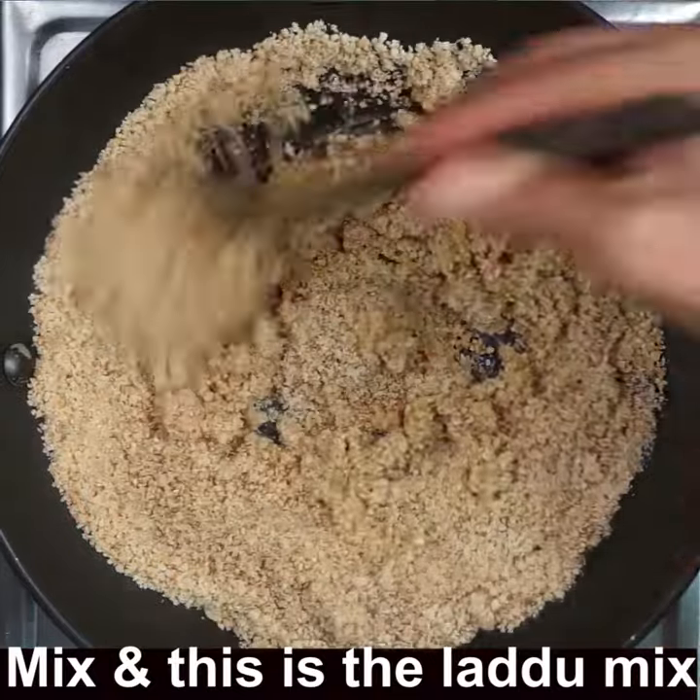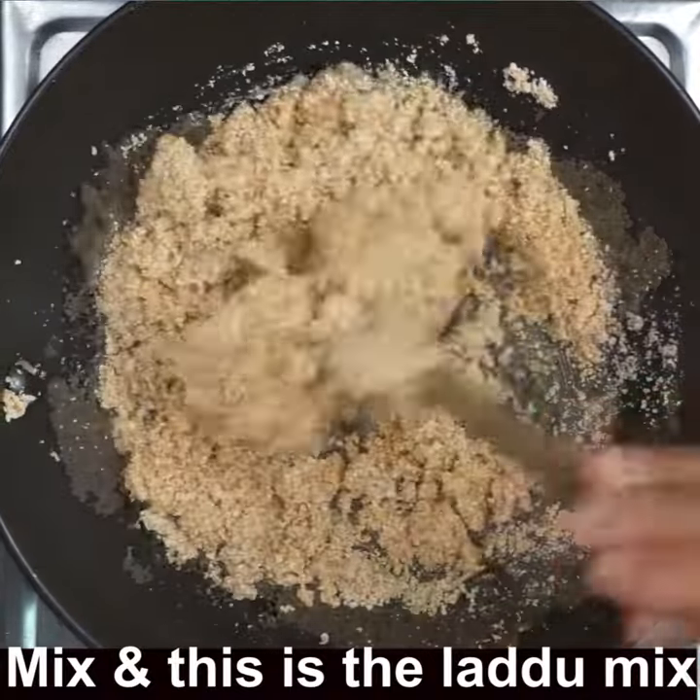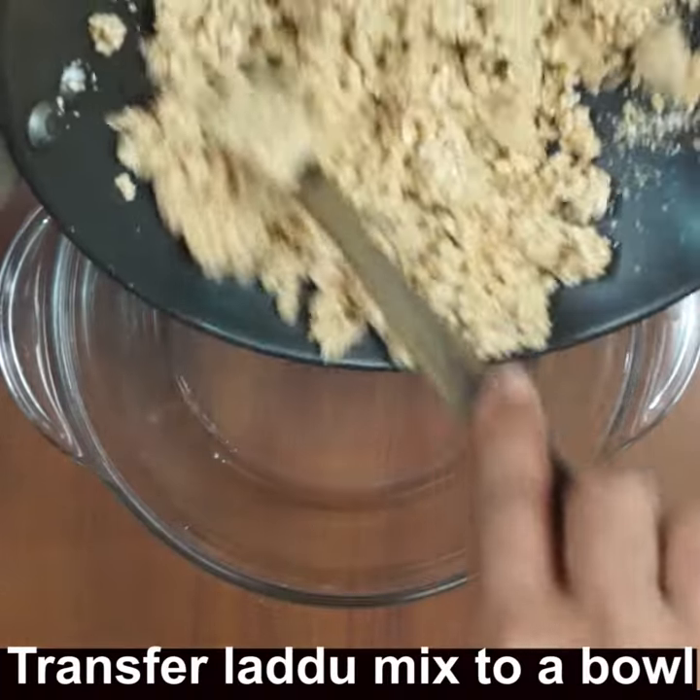Mix it properly so that everything is well combined, on low flame. Now switch off the flame and transfer the mixture to a bowl.